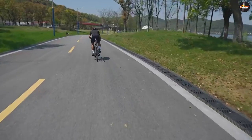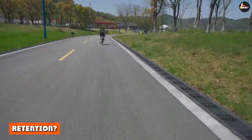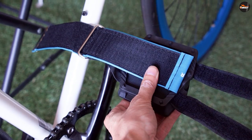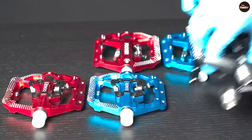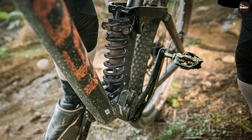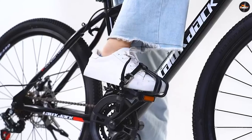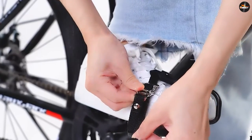Are toe clips better than toe cages for foot retention? I'm not saying toe clips are better foot retention straps than clipless pedals, but they are far more practical for the average fixie rider. Clipless pedals provide many benefits, but many fixie riders find the additional cost and inconvenience associated with them not worth the trouble. Toe clips give you virtually the same advantage but are more comfortable, practical, and cost a fraction of the price of the clipless combo.